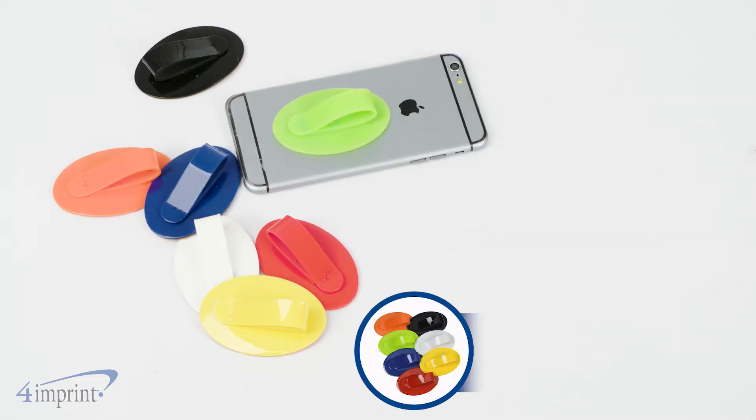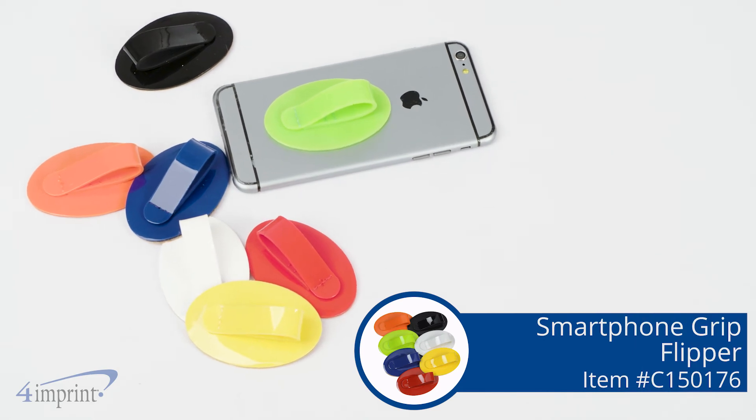Add a little peace of mind with the smartphone grip flipper from 4imprint. Hope you enjoyed our video. If you would like to see more from 4imprint, please see our recent uploads, related video, and our website.